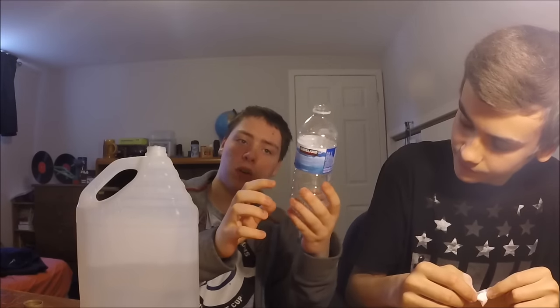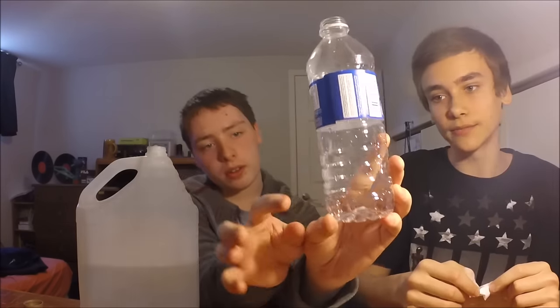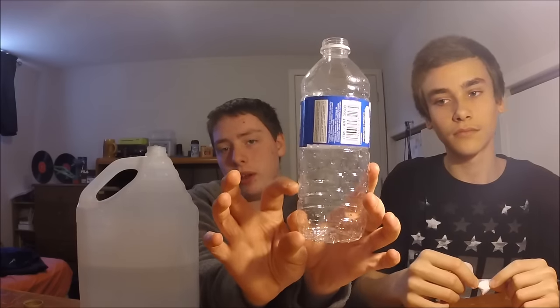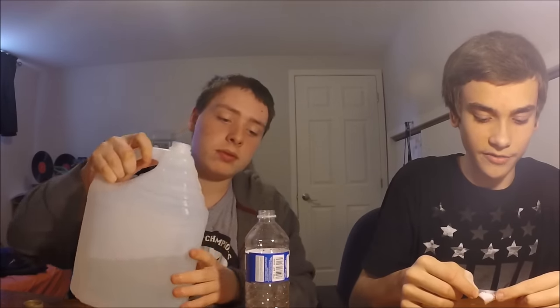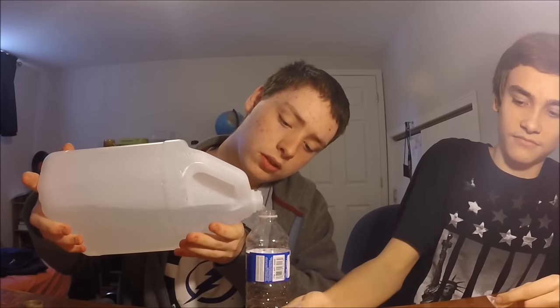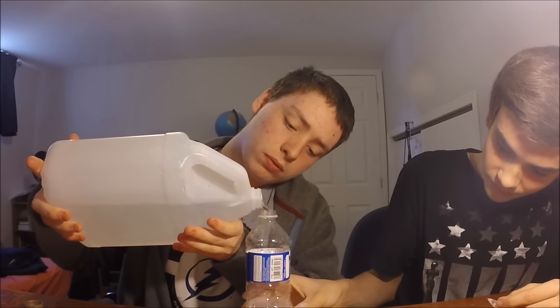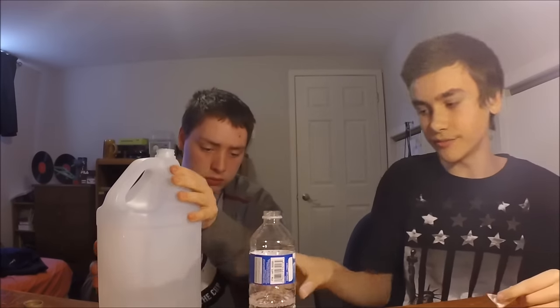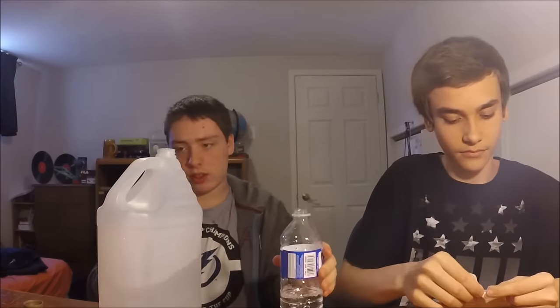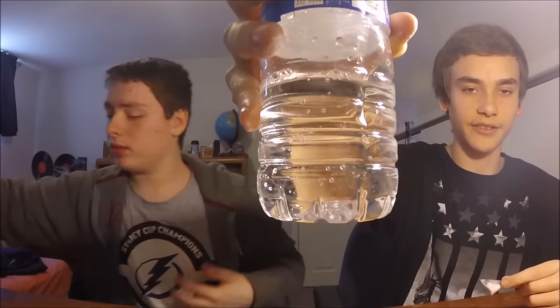Actually, maybe a bit less. If you have one of these water bottles, it's about the second line up from the bottom. You only need a bit because you don't need too much vinegar or baking soda — the reaction is really strong. Pour it in carefully so you don't make a mess.